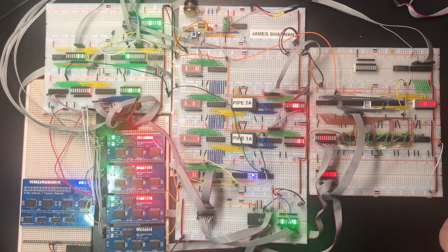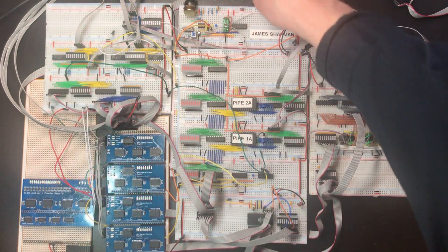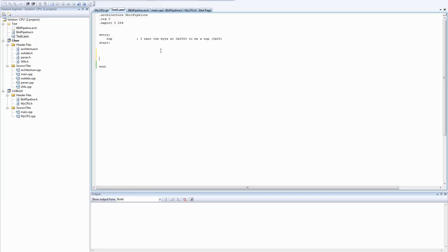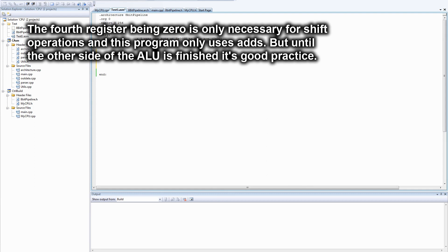I want to try and write something a little bit more interesting, so let's stop that and do a quick and dirty Fibonacci sequence. Firstly, let's move D comma 0 because we absolutely want that to be 0 for our ALU to work at the moment, just until we've got the logic section.